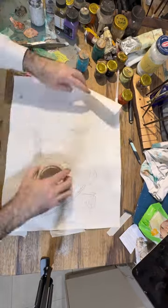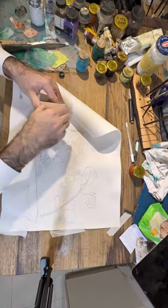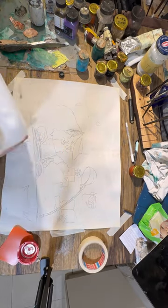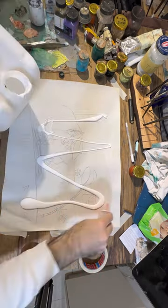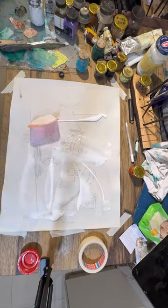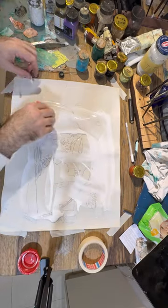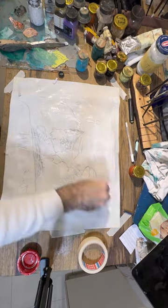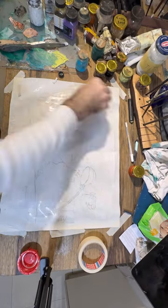Today I will stretch this calf skin on a wooden frame and I will be painting a portrait of the Lubavitch Rebbe. When I put the glue I actually seal the skin so now the oil paints will set nicely on top of it.